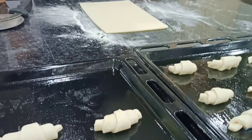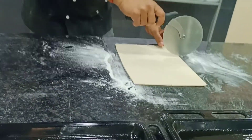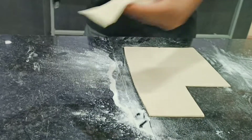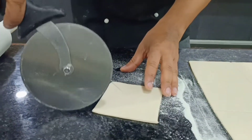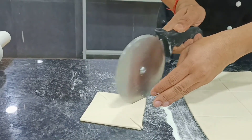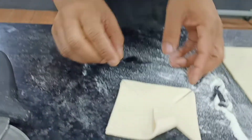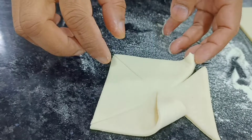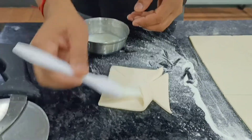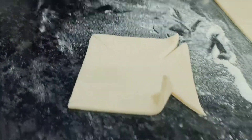Now we will make Danish pastry. For Danish pastry we have to cut the dough into squares. We cut it with four corners so that it looks like a flower shape. We wash it with a little egg wash to help it stick.